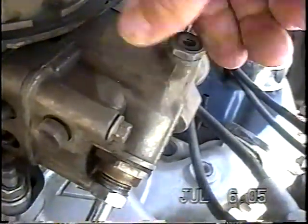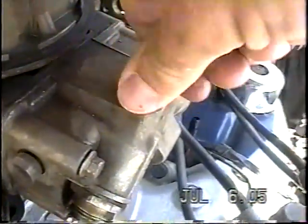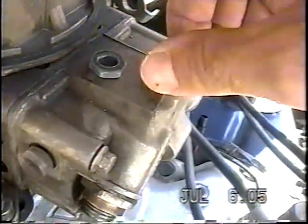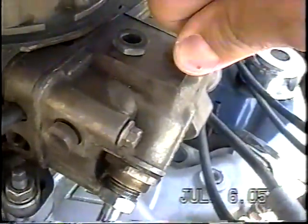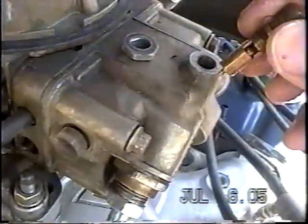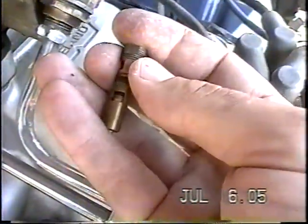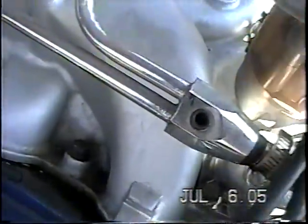Anyway, the needle and seat valve — I'm just unscrewing it now using the two flats on the bottom of that. Just the needle and seat valve. There's an O-ring on it. Mine's coming apart a little bit, and then it just comes apart.